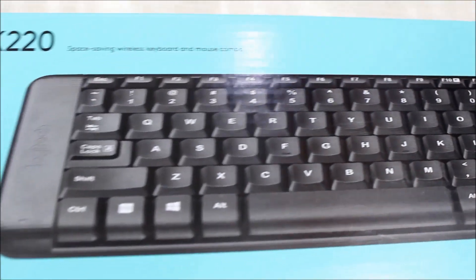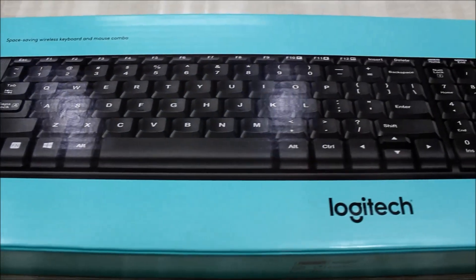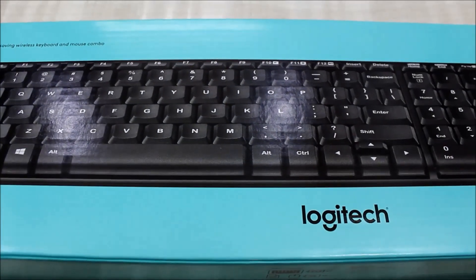The battery lasts long. The company claims 24 months for the keyboard and 5 months for the mouse. However, in my test it gave me 14 months for the keyboard and 7 months for the mouse.